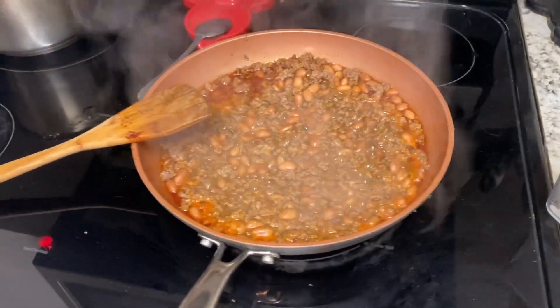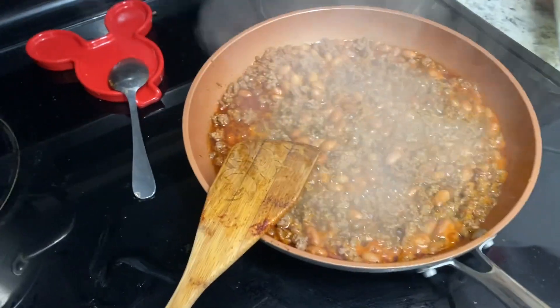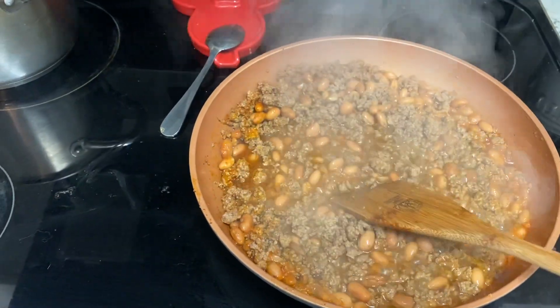All right, welcome to another week of What's for Dinner. And this Tuesday, we are having taco rice bowls. So in here is my ground beef, taco seasoning, and pinto beans.